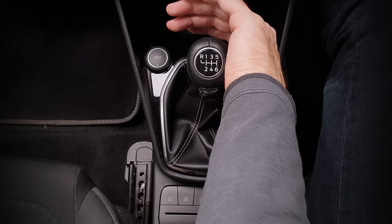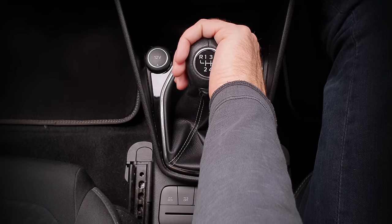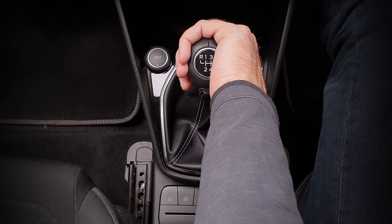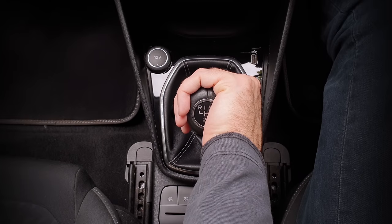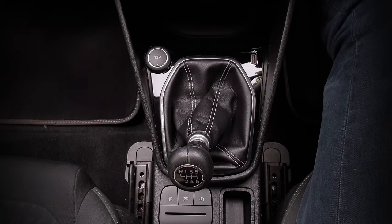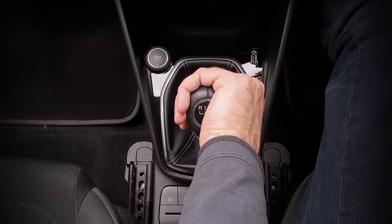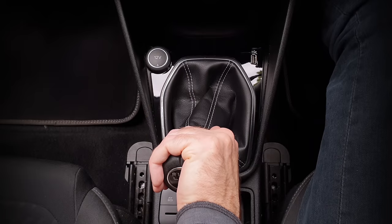To change to second and avoid fourth, I'll position my palm facing away from me, my thumb pointing down, as I will need to push against the spring in a moment to avoid fourth. I'll gently move it back a little to neutral, then left and backwards to second. The important part was my hand position, which was preventing it from going into fourth gear by accident.